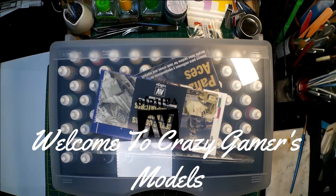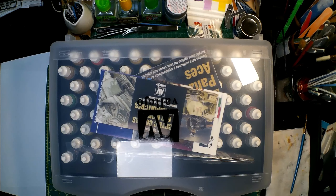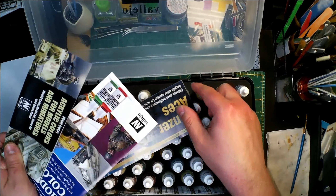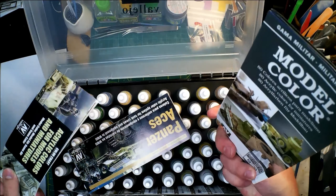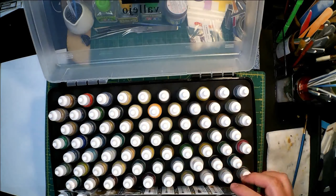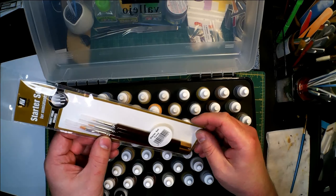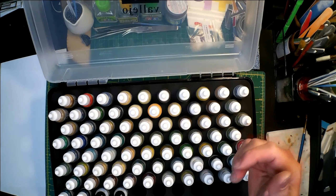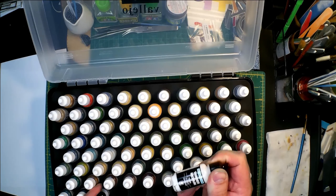Hey everyone, welcome to Crazy Gamers and Models. I got another review for you guys. I picked up some Vallejo Model Color — this is their military set. It is 72 bottles of paint and I'm going to review this one a little differently. Let's just open it up and take a look. You get some pamphlets talking about the military colors, and you get three brushes — three Ott-Torre brushes, they're not bad.